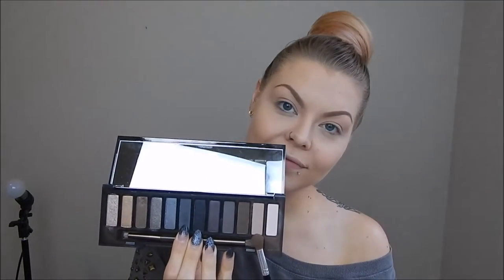Hi guys, welcome to my tutorial on the gray and teal smokey eye that you saw in the intro. I have also paired both a light and a dark lip for you just for some variety.